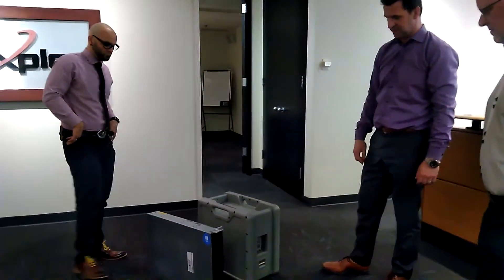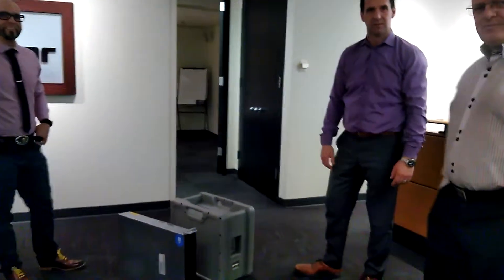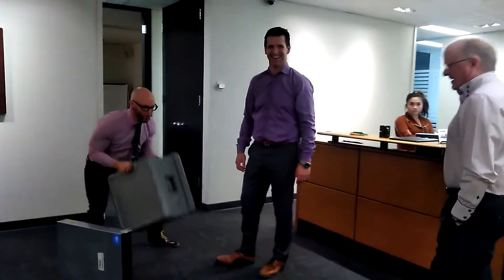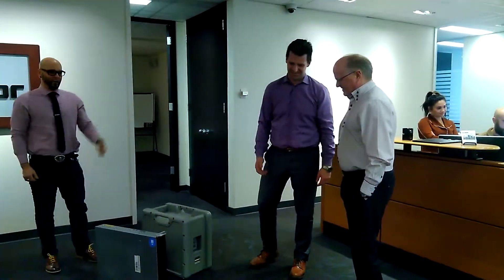Just first impressions. Cool. Very cool. Here we are. Take a picture. All right, that's it.